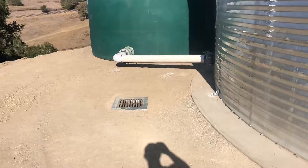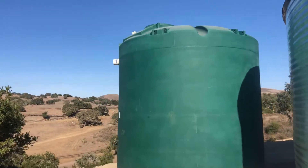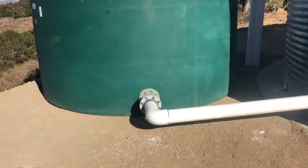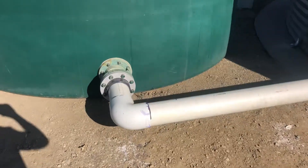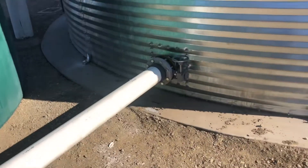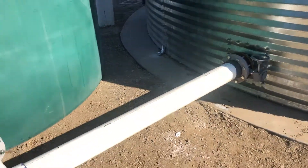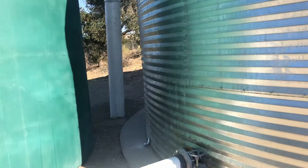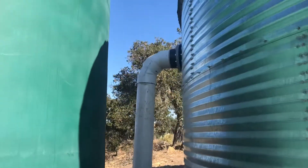We had an existing 10,000-gallon poly tank that we wanted to reuse, so we manifolded it in and put a 6-inch butterfly valve as a shutoff just in case we wanted to stop using it or if we're having problems with it. And here's our 12-inch overflow.